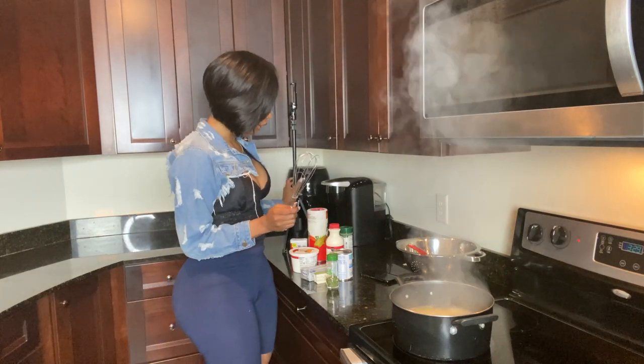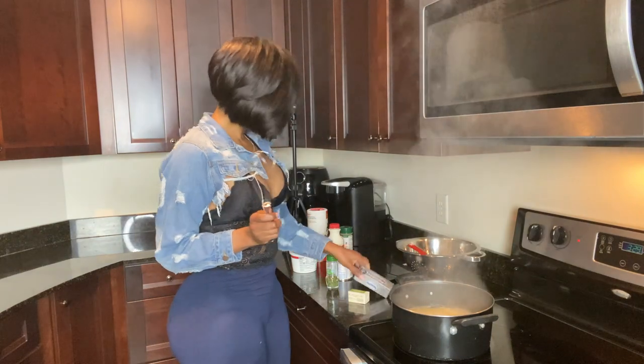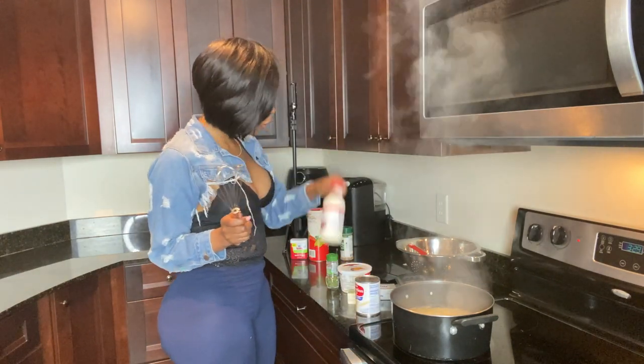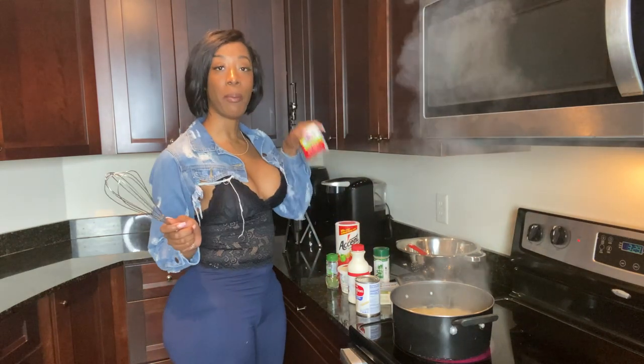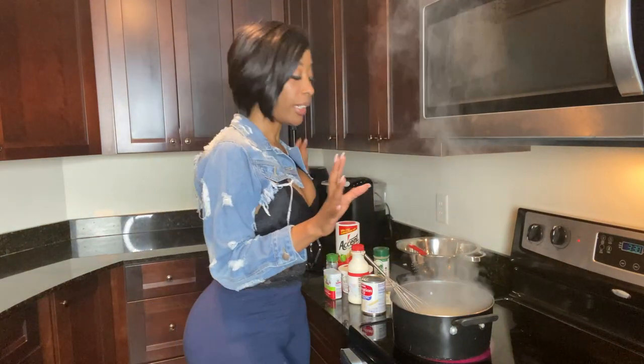So this is everything I'm putting in here: I've got some butter, some cream cheese, evaporated milk, sour cream, whole milk, Accent salt, Everglades seasoning, and some black pepper. That's what's going in here. Alright, let me go ahead and drain it.